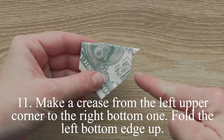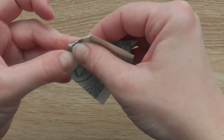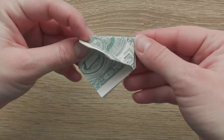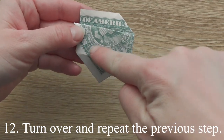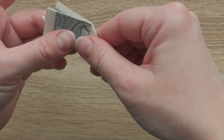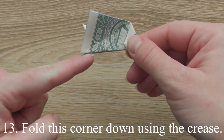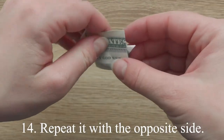Make a crease from the left upper corner to the right bottom one. Fold the left bottom edge up. Turn over and repeat the previous step. Fold this corner down using the crease. Repeat it with the opposite side.